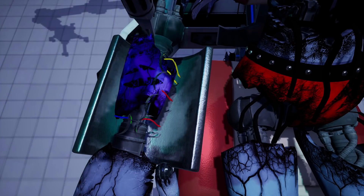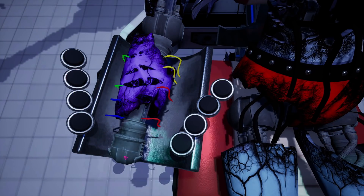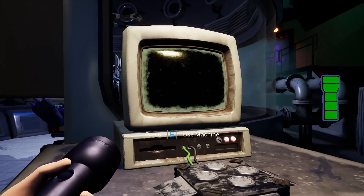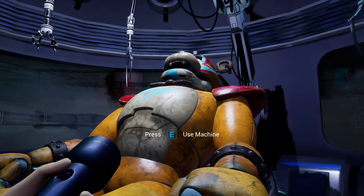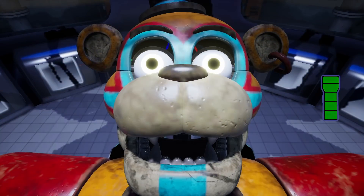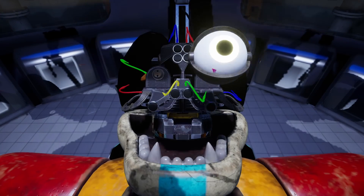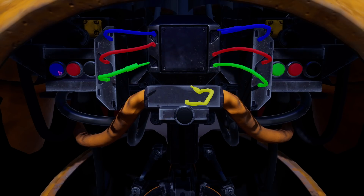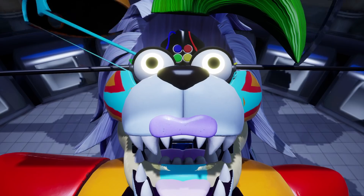Disconnect the colored cables to remove the old forearm. You may now enter the protective cylinder. Let's fully detach the ocular connectors. Good job. Commence testing phase.